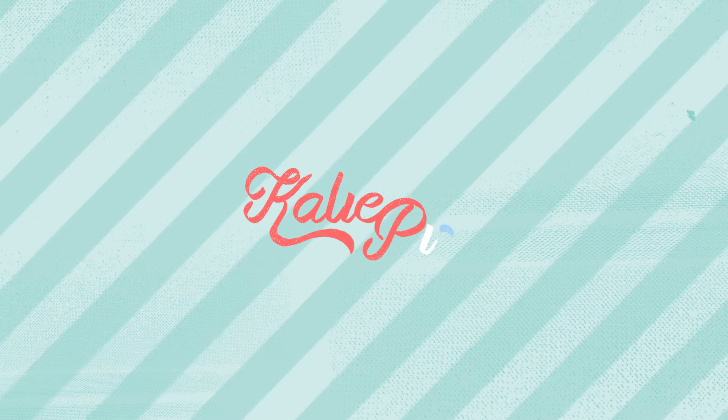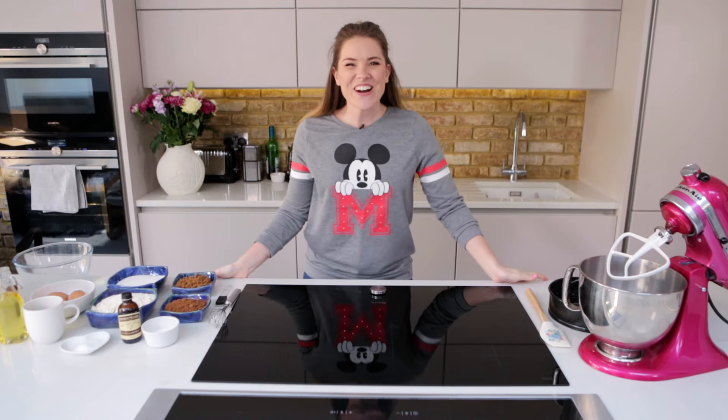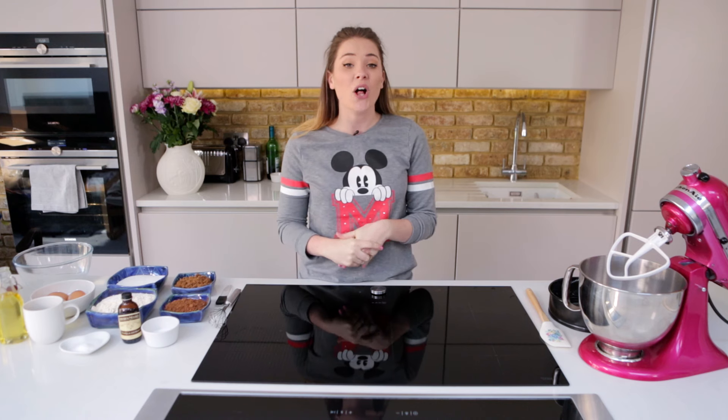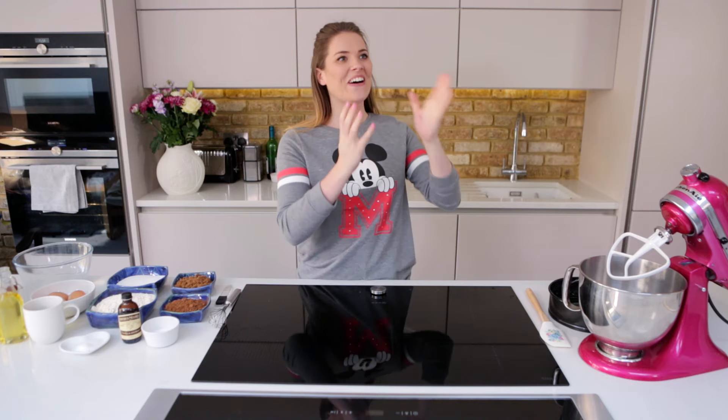That's the happiest face I can pull. Hello and welcome to Katie Fix! Today we are making the ultimate chocolate cake. Oh yeah!